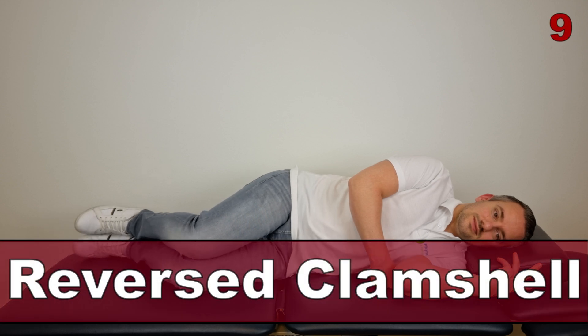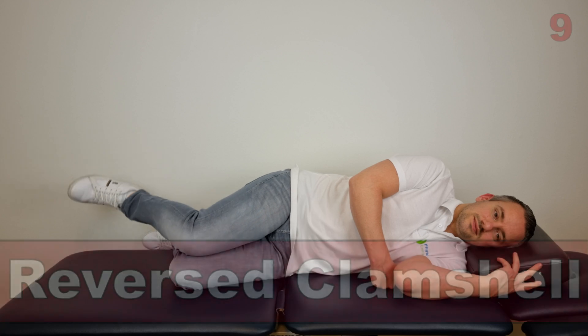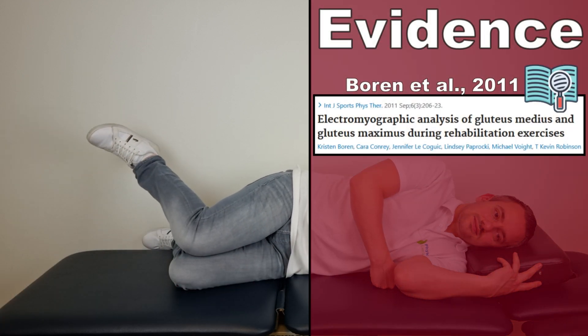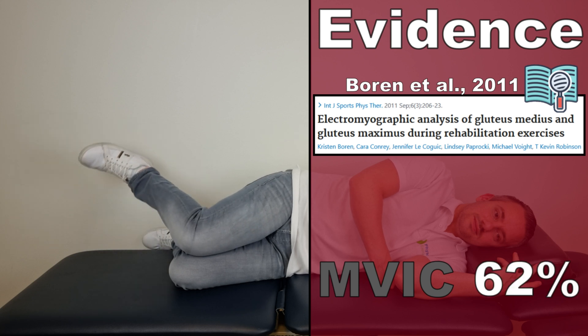The next exercise in this top 10 video is the reverse clamshell exercise, as described by Boren et al in 2011. This exercise generated an AMVIC of 62% in the gluteus medius muscle.